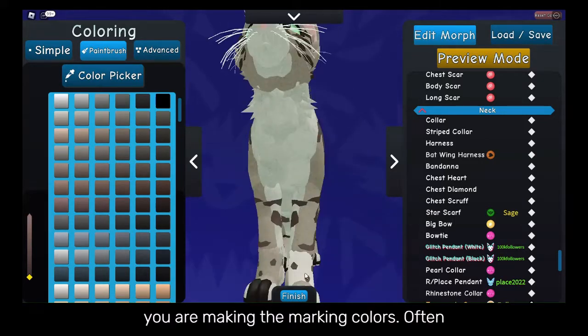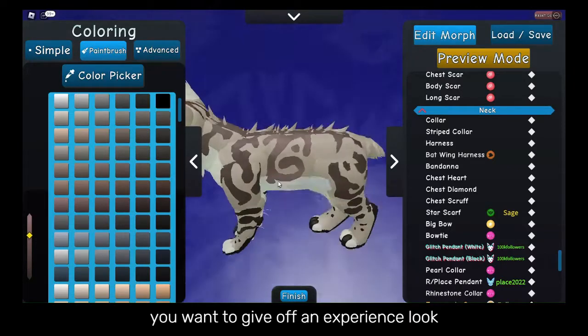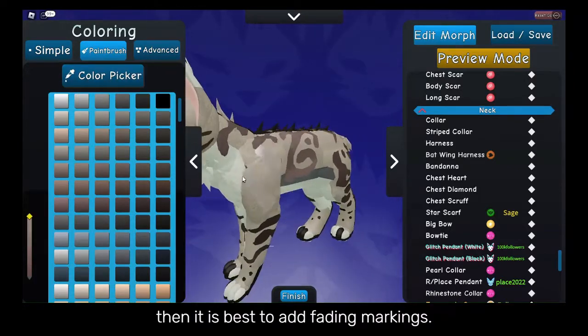When you are making the marking colors, often colors do not stay the same on the whole morph. Maybe they do sometimes, but if you want to give off an experienced look then it is best to add fading markings.